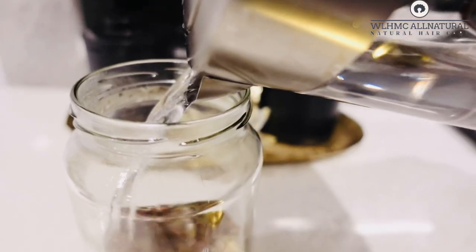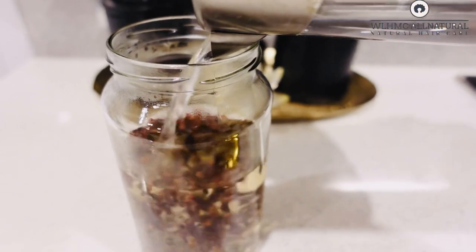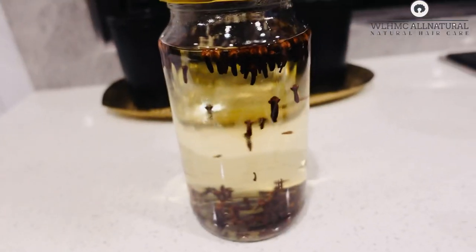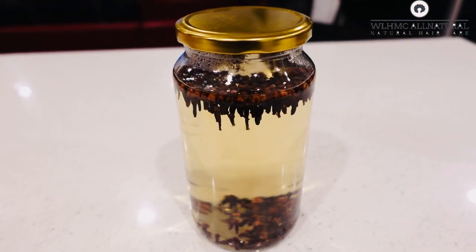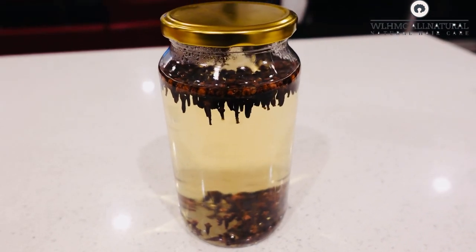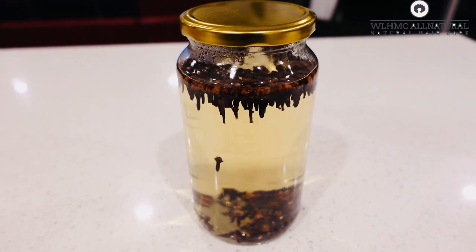For this clove hair growth spray, I'm going to be adding some water to the cloves. I used one cup of cloves, and you're gonna use hot water to fill the jar. I didn't measure the water, just adding enough to cover the cloves. You're gonna let it sit outside the refrigerator for 30 days.